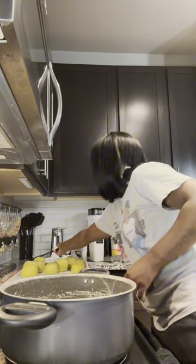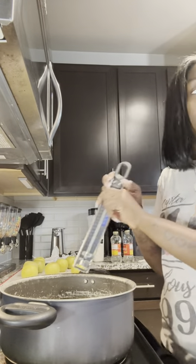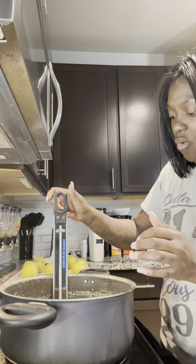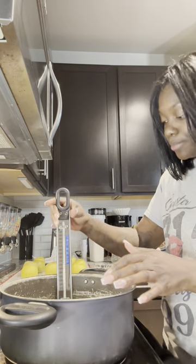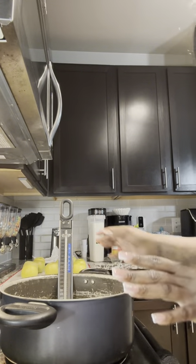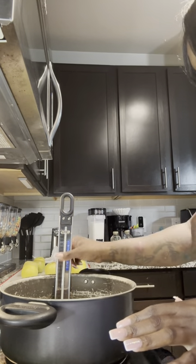Now I'm on medium-high heat and I have my candy thermometer in. The lady said don't put it all the way at the bottom or you'll get a false reading on your thermometer. I'm trying to position it so it's in the mixture but not touching the bottom. I want it to reach 300 degrees — that's when I'll take it off. Right now it's almost to 300 degrees.